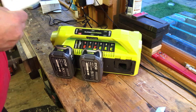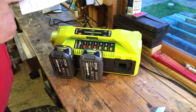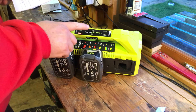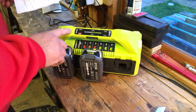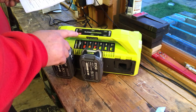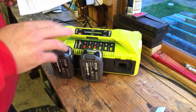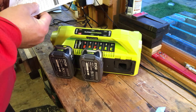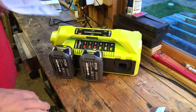Flashing green means it's currently charging. Solid green means fully charged, then it goes to a fading green energy-saver mode. Red means the battery is standing by waiting its turn. Red flashing means testing mode — the charger is pre-charging a deeply discharged battery to normal voltage before starting a full charge, so no need to worry. Orange flashing means the battery is too hot or too cold, and charging will begin once it reaches the right temperature. Red fading means the battery is dead.